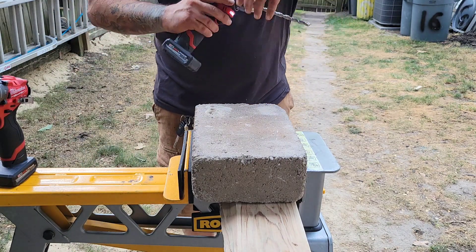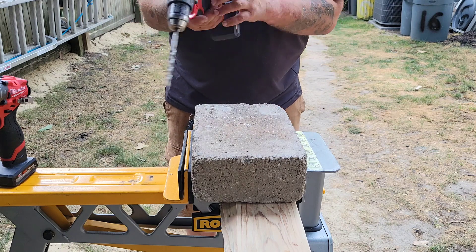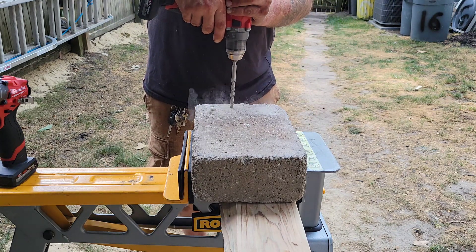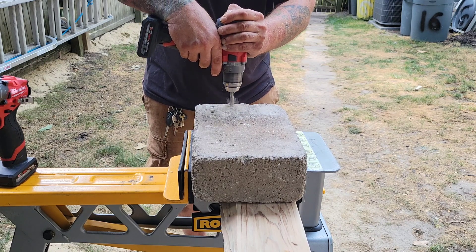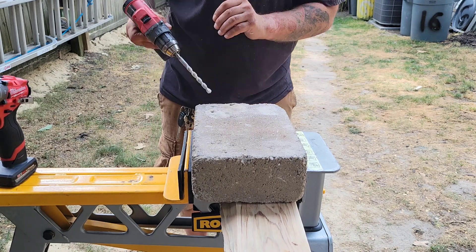Let's do a 3/8" hole. The 2504, still on four batteries, through a 3/8" hole — no problems at all.